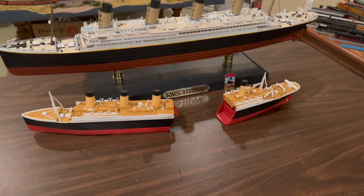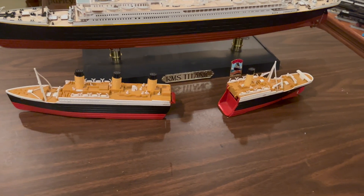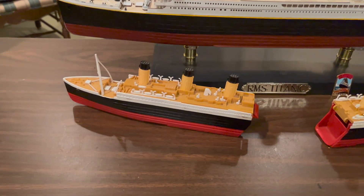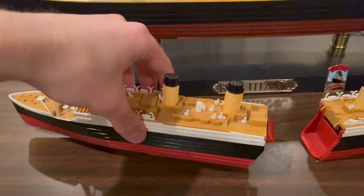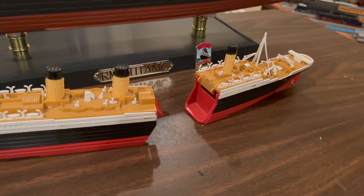When you open the box you'll see that the model is disassembled, but putting it together is very simple — you don't need any glue or paint. The hull comes in two pieces separated between the third and fourth funnels.